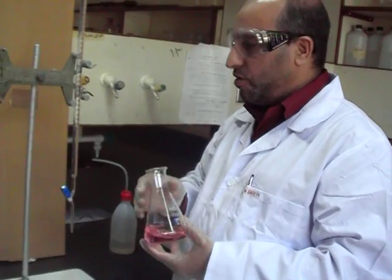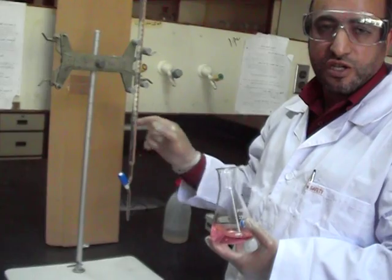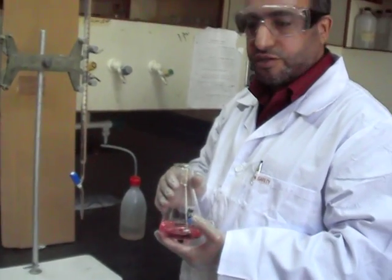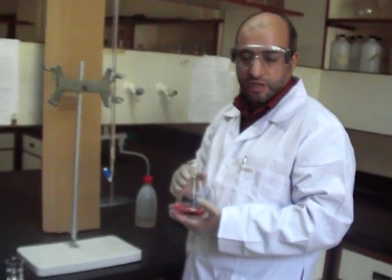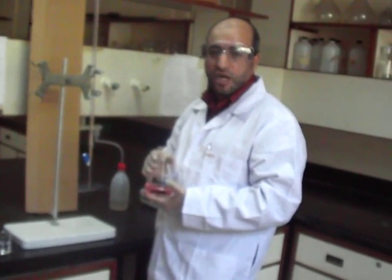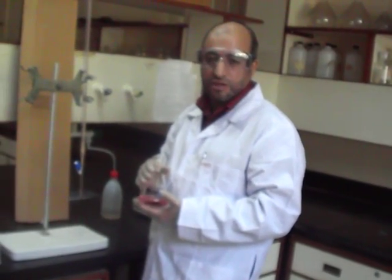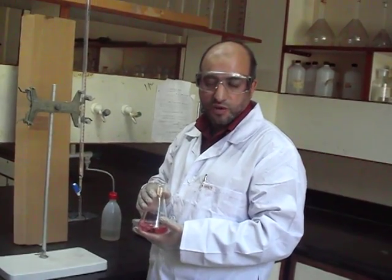Now you can determine the concentration. You have to repeat the experiment at least three times, take the average, and do the error analysis by determining the concentration or the molarity of the sodium carbonate. Calculate the percentage error from the three readings. Thank you so much and see you in the next experiment. Salam.